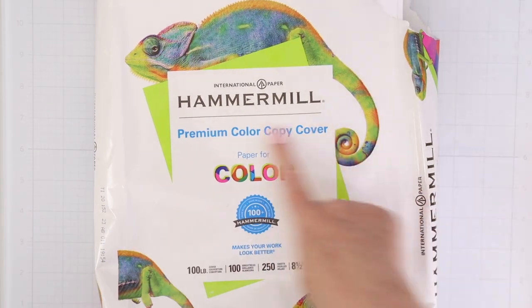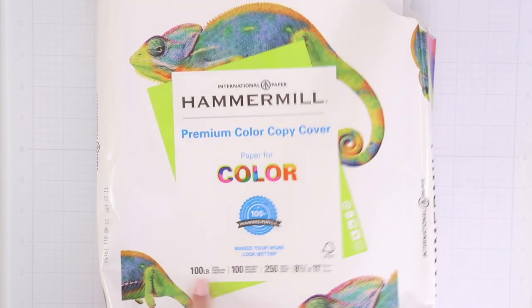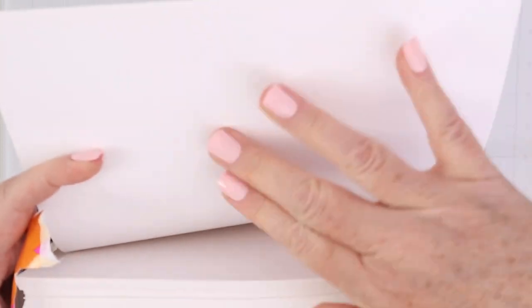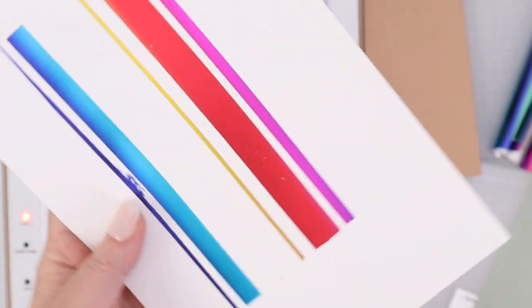So I turned to the Hammer Mill Color Copy Cover, which is 100-pound cardstock, and the brightness or whiteness is 100 as well. The great thing about the Hammer Mill is that it's ultra smooth. So the foiling goes on really beautifully, and you get great effects with it.